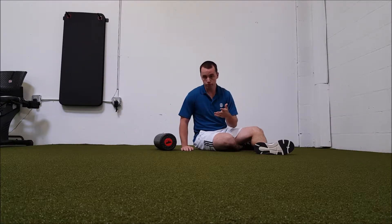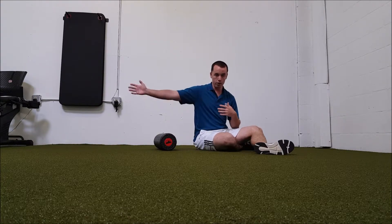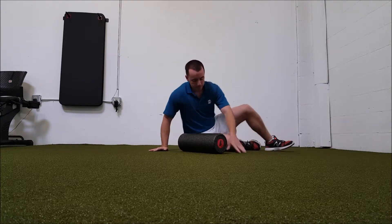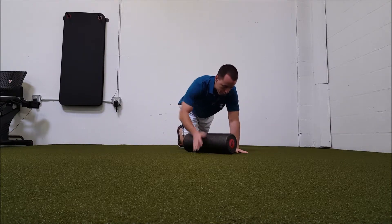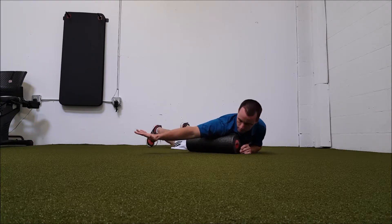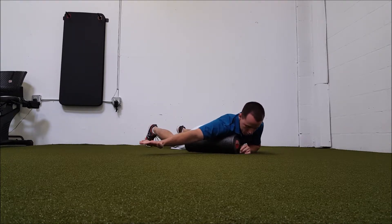One of the easiest places to do that is actually standing up against the wall. You can kind of drive your shoulder into the wall and just move the other arm out. But you can use a foam roller — one of the ways to do that is to lay it diagonally to the chest and roll in that area.